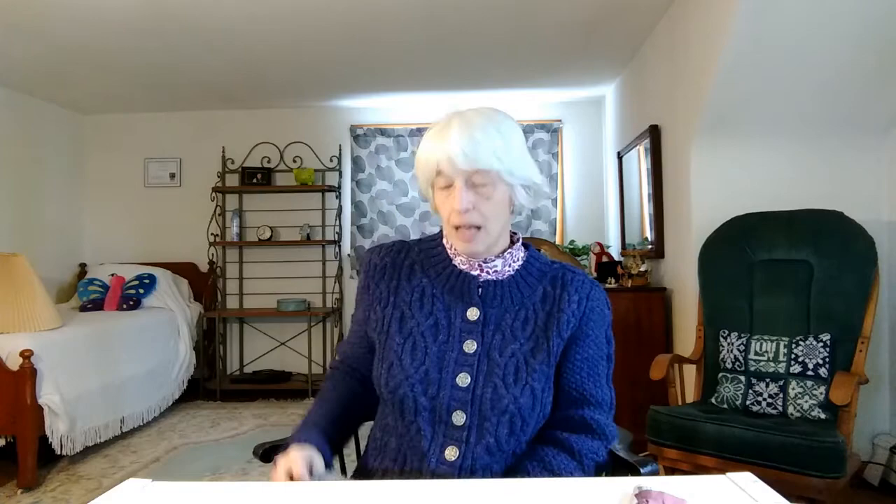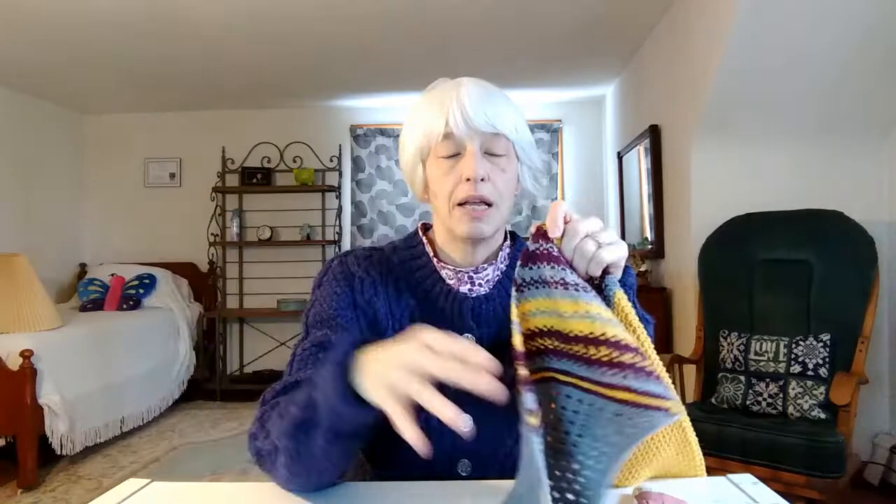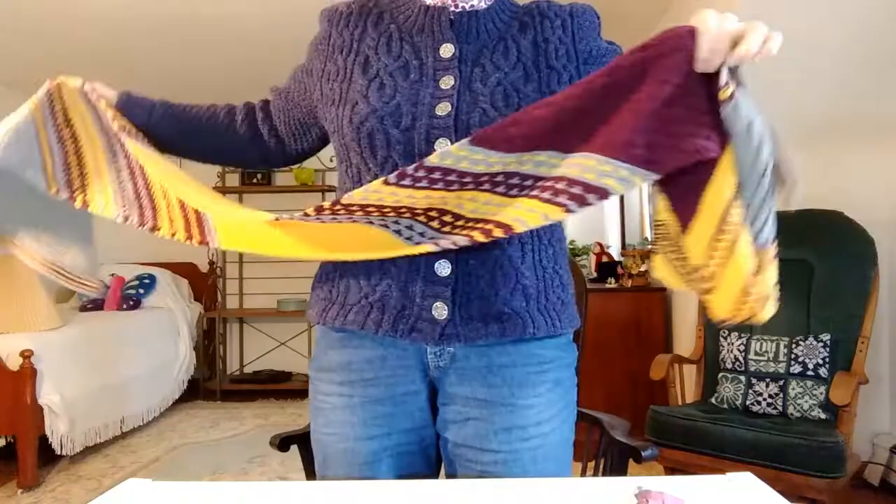It's a choose-your-own-adventure — you can choose worsted or fingering, or even sport or DK, anything between worsted and fingering, and you can do a narrow scarf or a wide shawl. This sample is a narrow scarf done in worsted weight yarn. This is the first clue, second clue, third clue, fourth clue, fifth clue, sixth clue, and the seventh clue. Each clue has an A and a B part — these are mostly A clues with maybe one B clue mixed in.